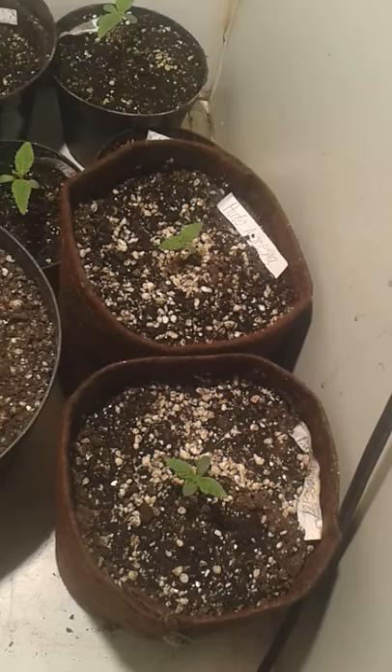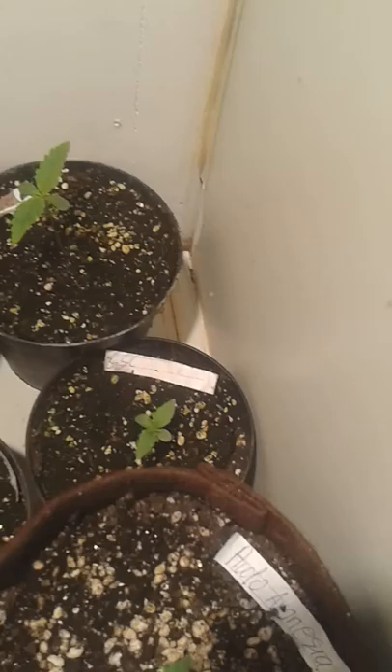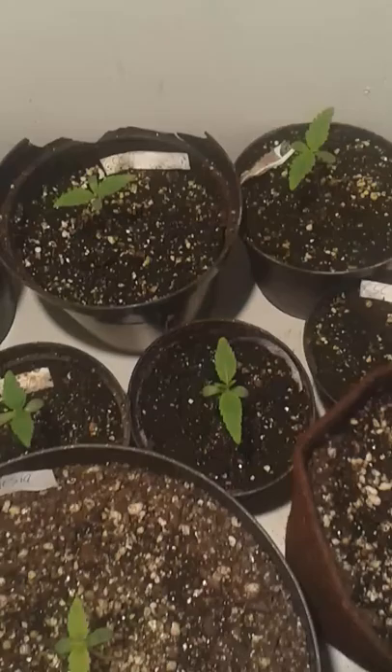We have four Headband OGs here, and four Girl Scout Cookies.